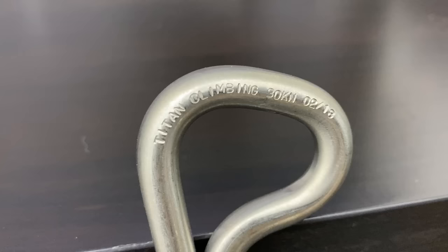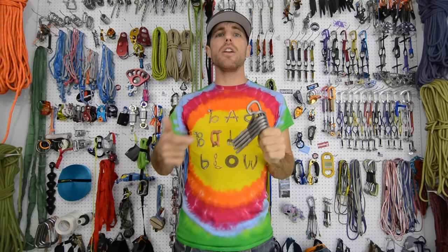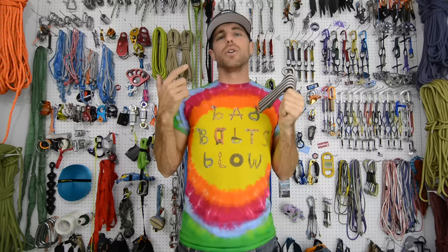Each bolt is stamped with a date so it can be traced back to the original raw materials used on it for absolute quality control. The MBS that's stamped on it is 30 kilonewtons and the actual breaking strength — as you'll see — is much higher.